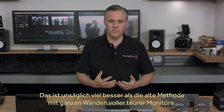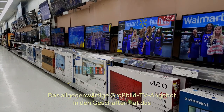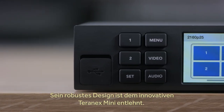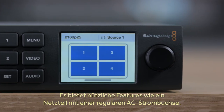This is so much better than the old way, with a wall full of monitors that cost a lot of money. In many ways, the large-screen televisions available at your local store have completely transformed broadcast monitoring, and Blackmagic Multiview makes this easy. And with the innovative Teranex Mini design, you get a much more robust design that includes nice features, such as a built-in power supply with standard AC power socket.